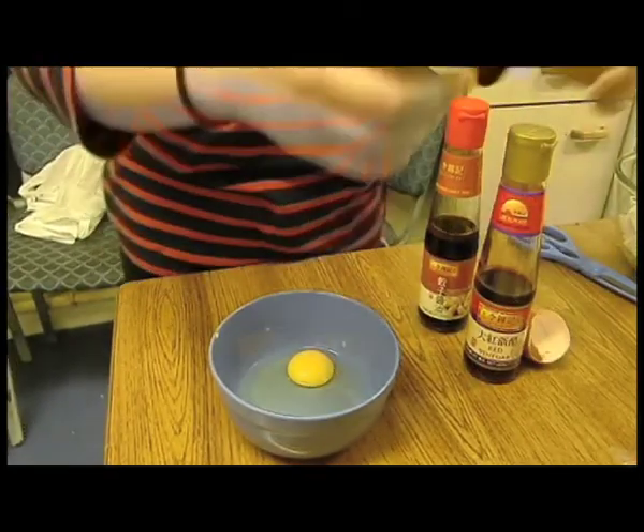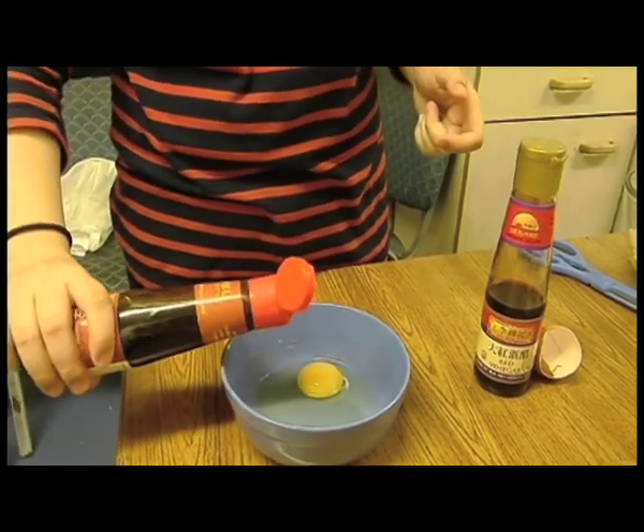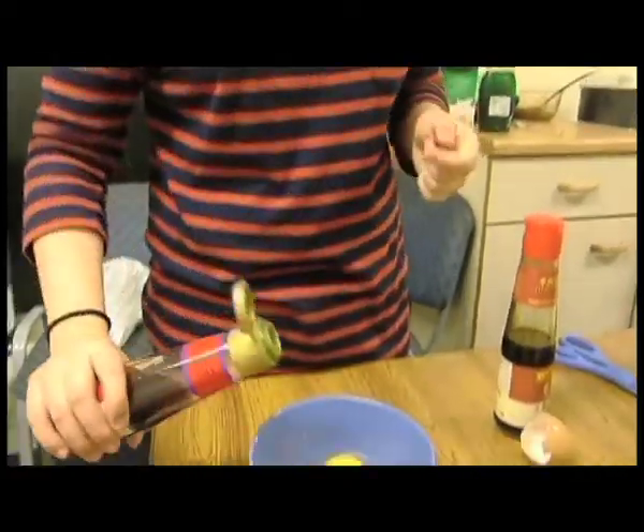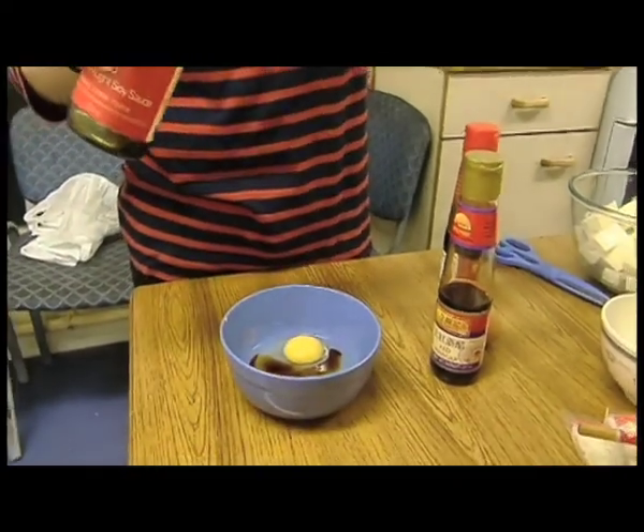First, crack an egg into a bowl. Here we are adding red vinegar and light soy sauce and dark soy sauce. However, you can add, as earlier mentioned, many different flavours to give a variety of different sauces.